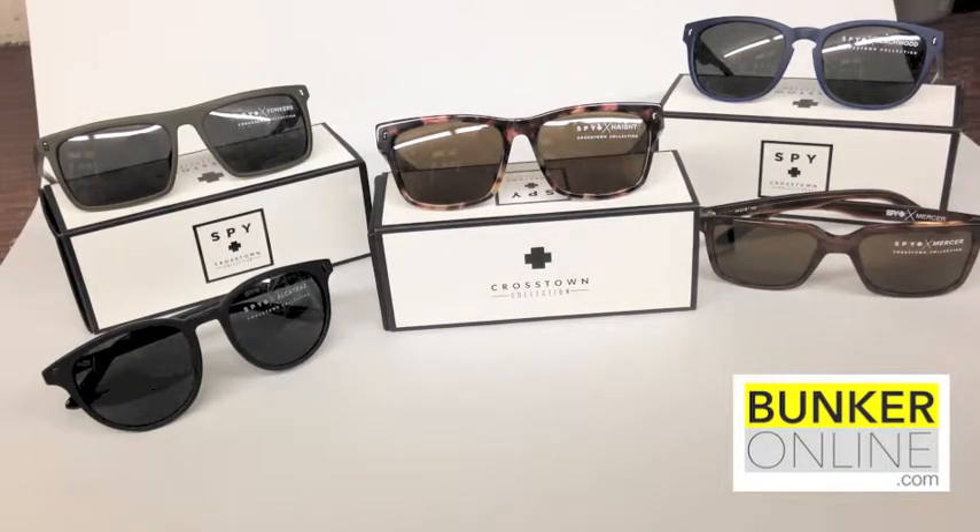Hi guys, this is Sasha from The Bunker Online, and I'm here today to talk to you about the Crosstown Collection by Spy. To begin with, I'm going to talk about the Yonkers.